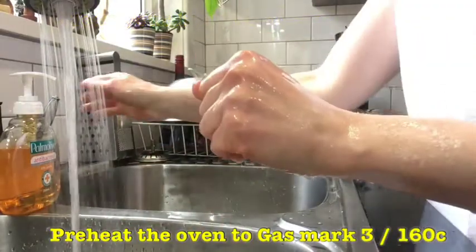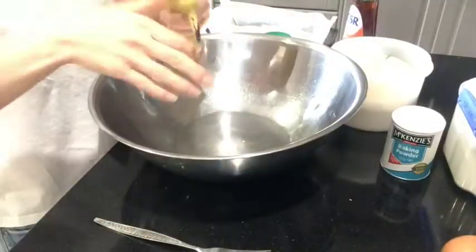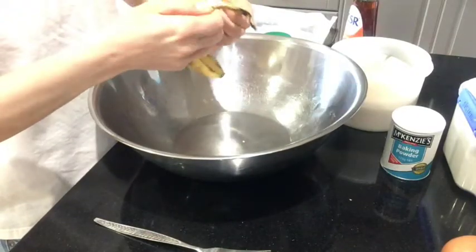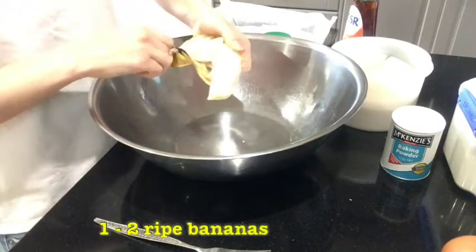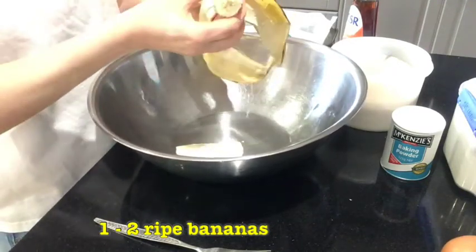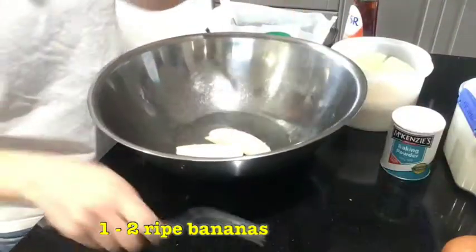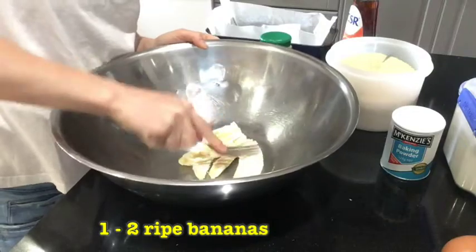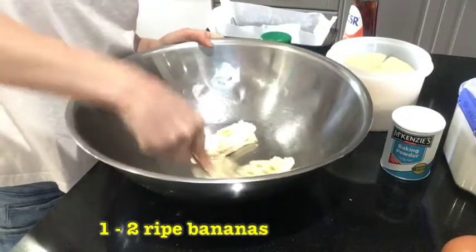Once our hands are nice and clean, we're ready to work in the kitchen. Into our bowl we're going to mash this very ripe banana. Ripe bananas are really sweet and really soft, and that gives our banana bread a really nice texture. You can see it's nice and soft — it's mashing up really well.